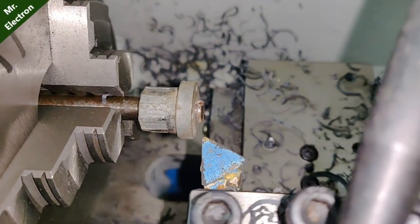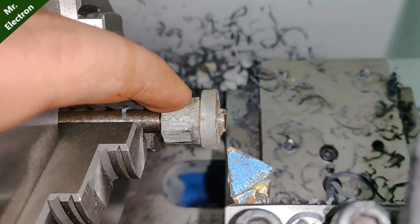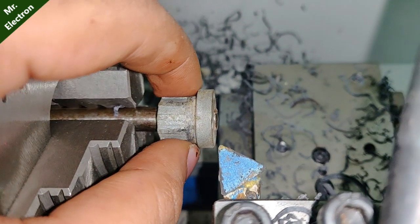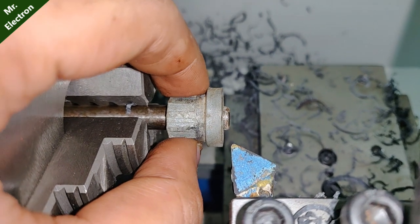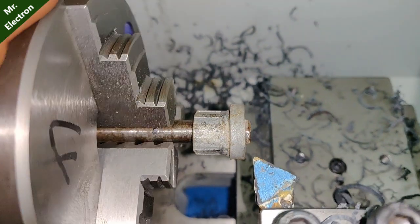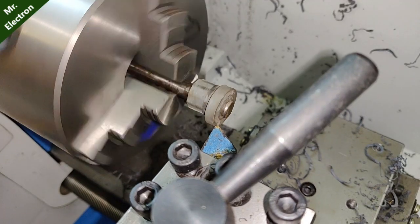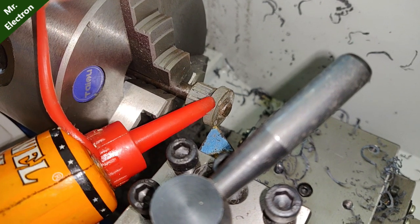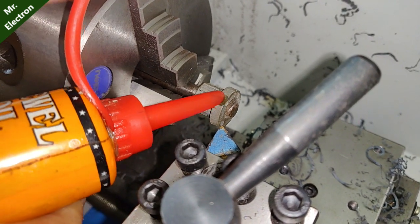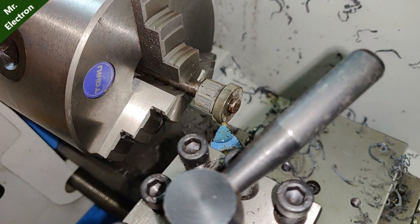Now let's try the same thing with this metal piece. I've placed the metal piece in the chuck — it's a little loose, but let's try it. Since I'm working on metal this time, I need to apply some oil on the workpiece as well as the cutting tool itself.